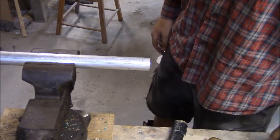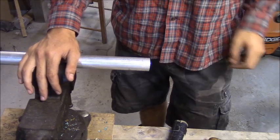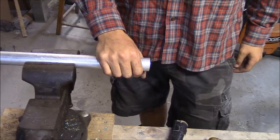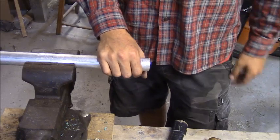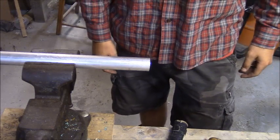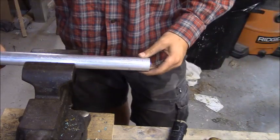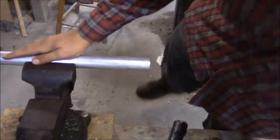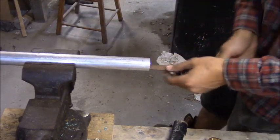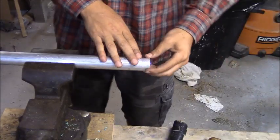First thing you want to do is cut your aluminum conduit. You can use a hacksaw or a sawzall, but I used a bandsaw with a metal cutting blade — it buzzed right through in no time. Then I took a file and reamed out the end so there are no sharp edges. This will be the end with the loop on it.